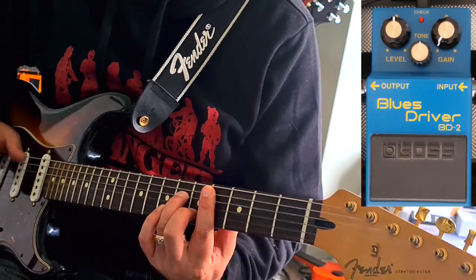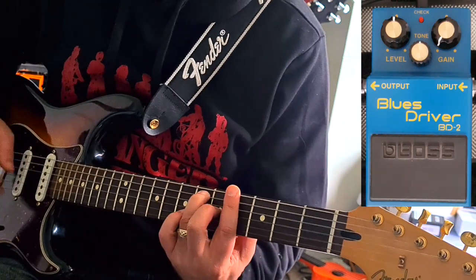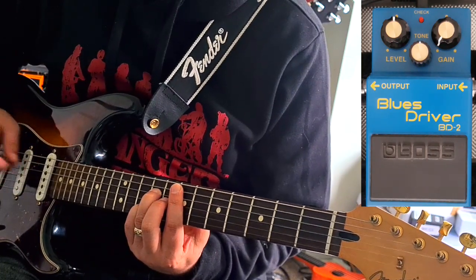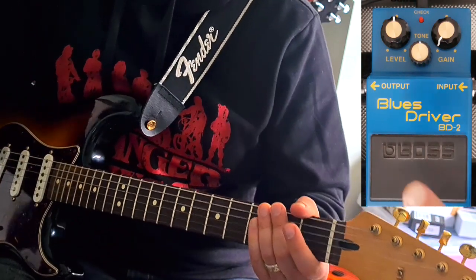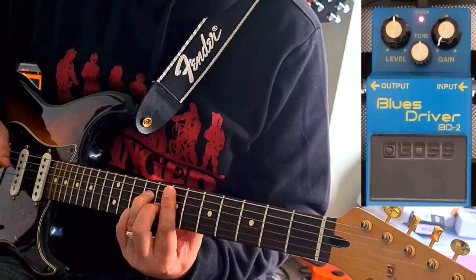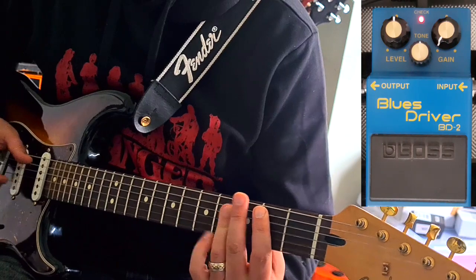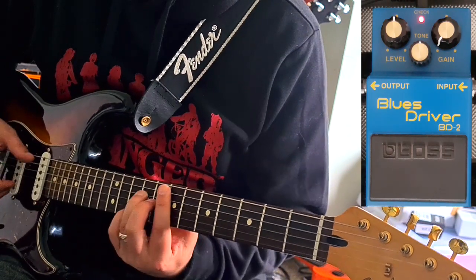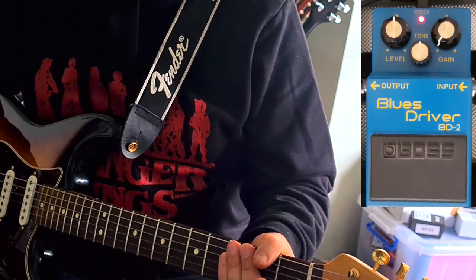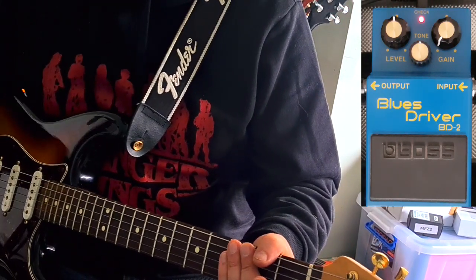This is my clean sound. Here's the Blues Driver with no gain. With the gain all the way down you can hear that it's shelving off a lot of bottom end, so it's really helping to tighten up the sound a bit.